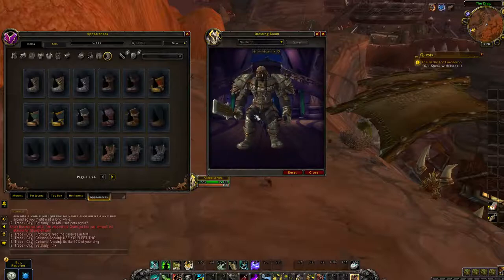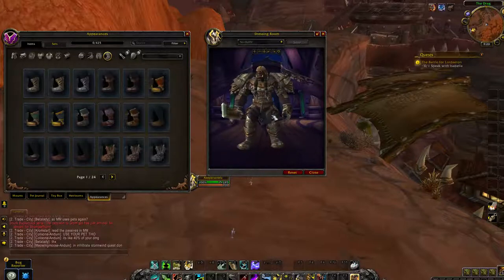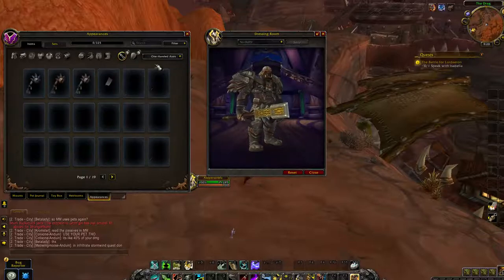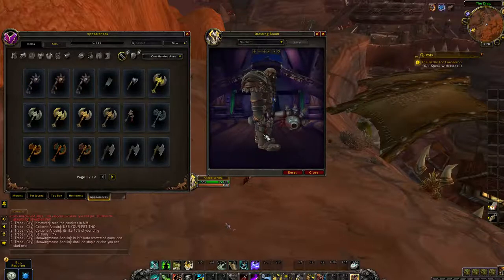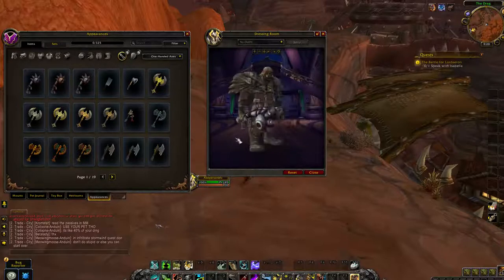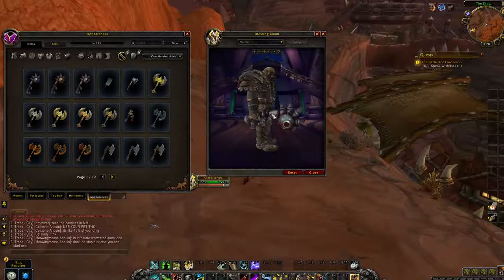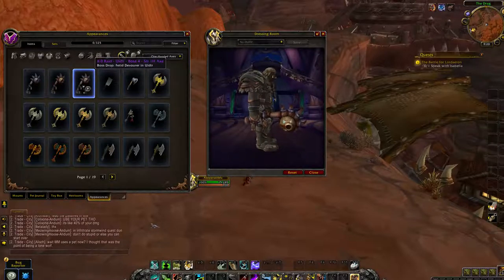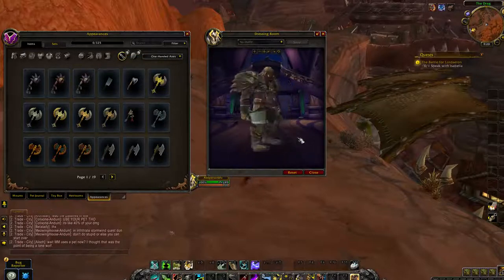I did get to see something that was interesting. Let's take a look at weapons. One chain of axes — that's not an axe, that's a mace. It's more of a club. This comes from a raid. People are going to have fun with that one.